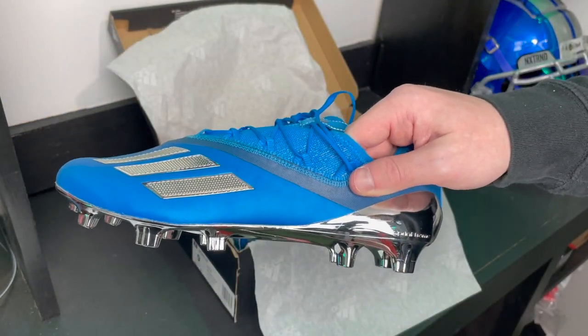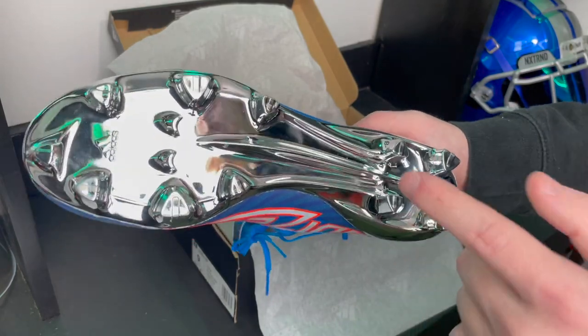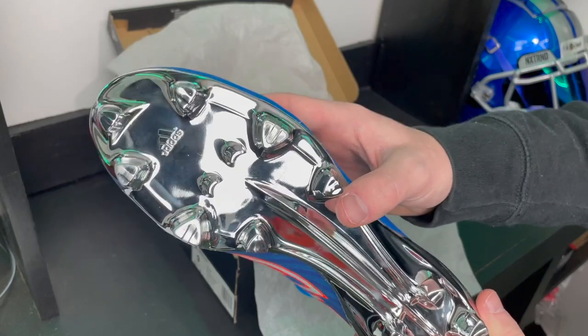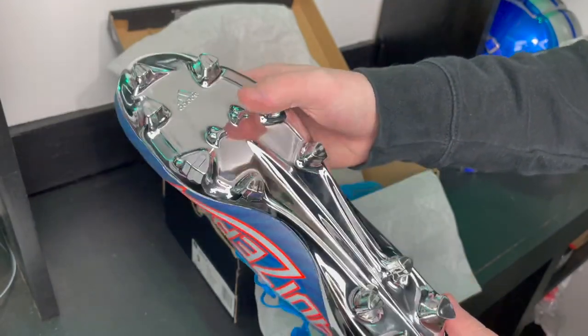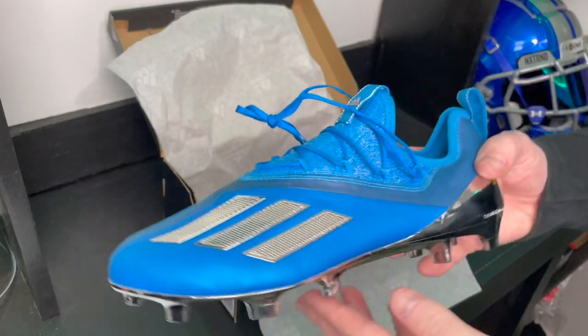Talking about the traction plate — this is the Sprint Frame traction plate from Adidas. This traction plate was actually on the first ever Adidas Adizero in 2010, so it's almost 11 years old. This Sprint Frame traction plate features 11 triangle studs and then a couple of mini studs in the middle. The traction plate is also incredibly lightweight and pretty stiff as well.